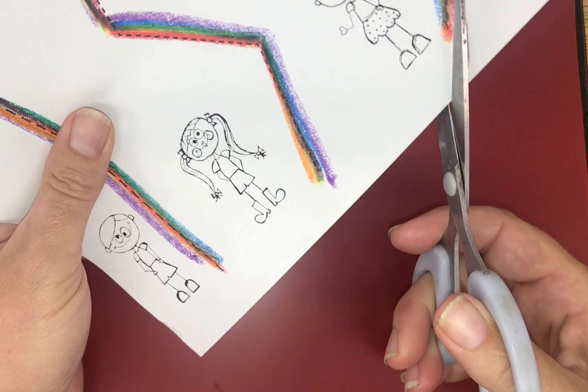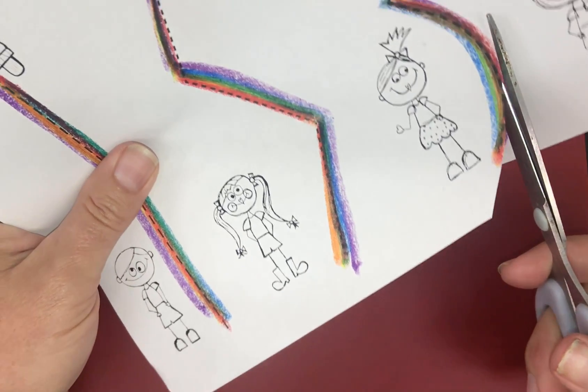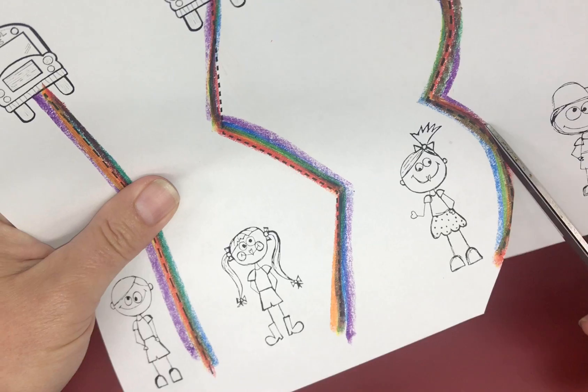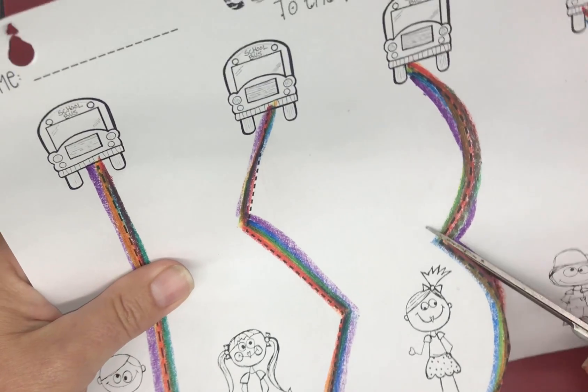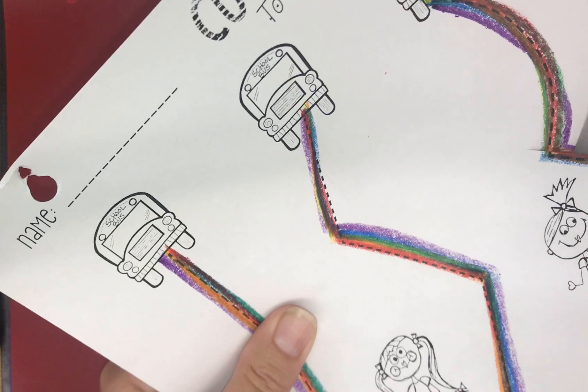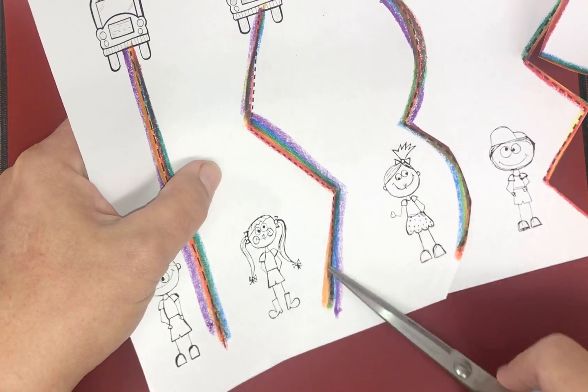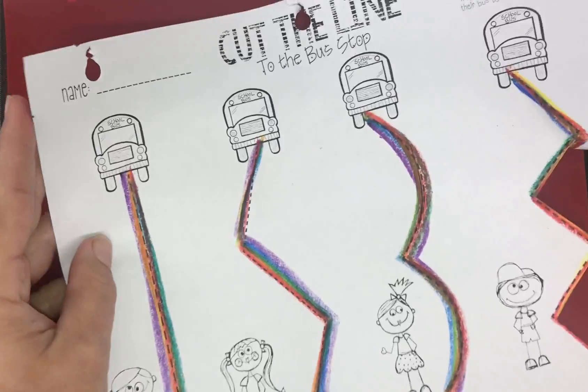Now this time I'm going to make a little curve. So just a little cut, a little cut, turn the paper just a little bit, a little cut, turn the paper, and you're going to go the other way. A little cut, turn the paper, a little cut, turn the paper. You guys can keep going on your last two lines.